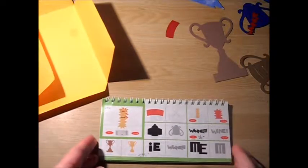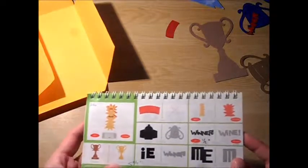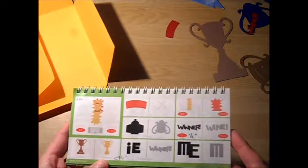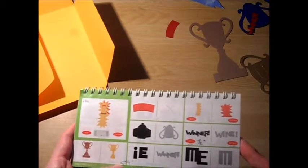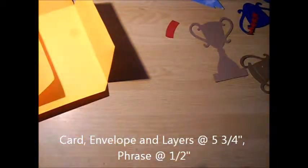Hi, it's Anita from Scrappy Happy Mommy, and I'm looking at card 46, which is the trophy card found on page 67 of the manual. I cut the card, the envelope and features at five and three quarters, and the phrase at a half inch.